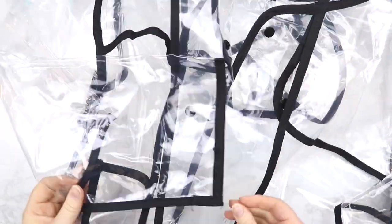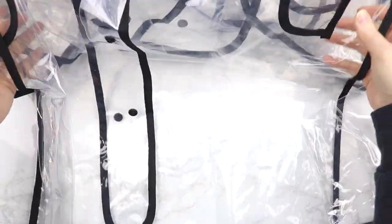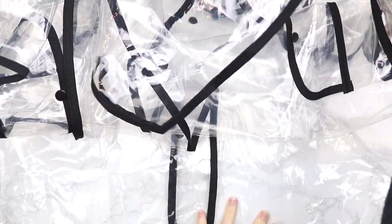We're gonna start this jacket out with a raincoat that I grabbed off Amazon that had the same material as Harley Quinn's jacket. It was pretty cheap — I think it was like twelve dollars or something like that. I'll put a link down below. We're gonna have to make a few adjustments on it but other than that it's pretty perfect.